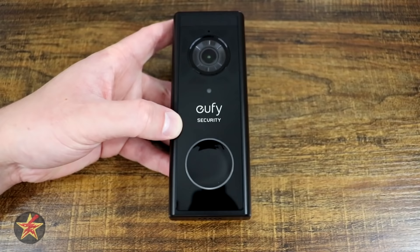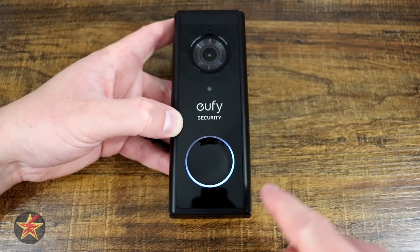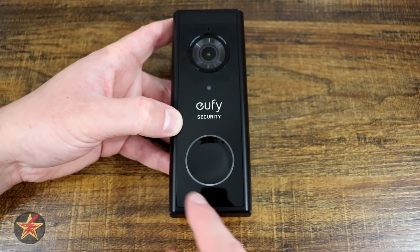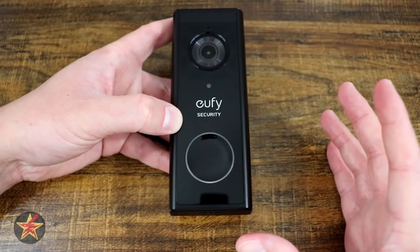There's a large push-to-activate button. When pressed, you can hear it ring and see a light come around it. This light is very dim — it only illuminates when the button is pressed or a motion event triggers, and it's just a solid blue, not spinning. Importantly, if you choose to view through the camera, that light does not activate — making it kind of a stealthy doorbell camera, even though it does say Eufy Security on the front.